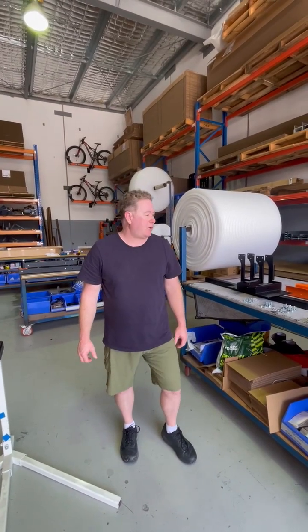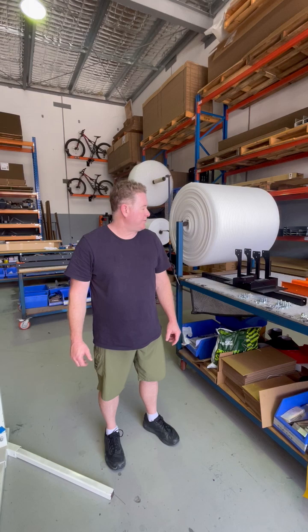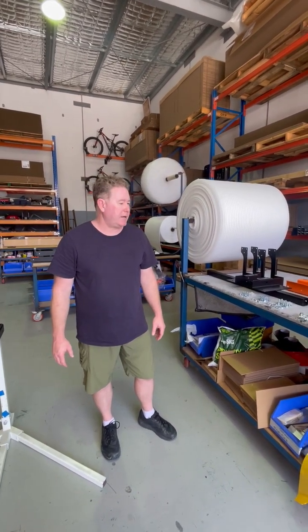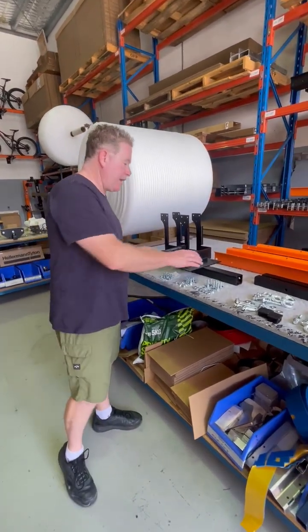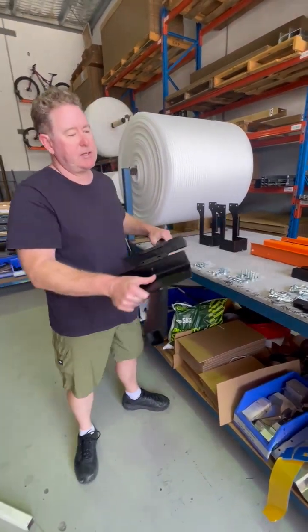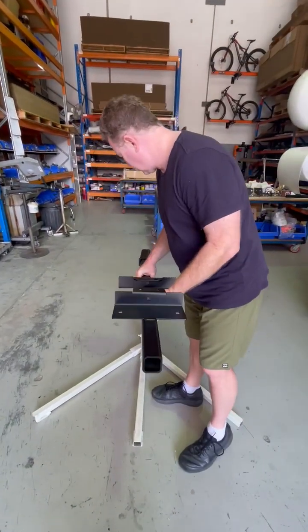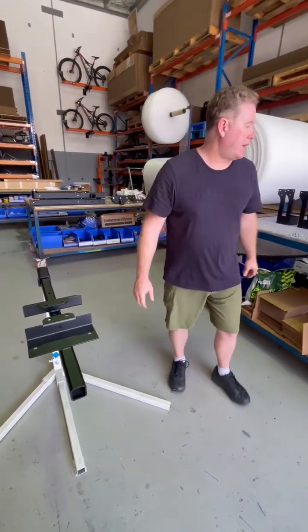Hey, it's Leroy from Rack and Roll. Today we're going to put together one of our double e-bike carriers. You get a single — most of this stuff is the same — but today we're doing a double. This is your main bar. If you're going to build it with your tow bar, it's pretty easy: just slide that in.